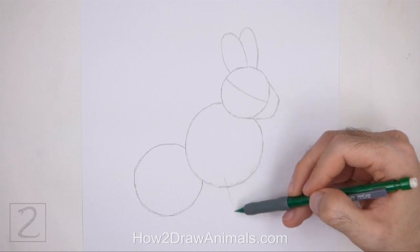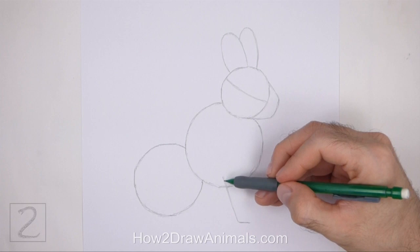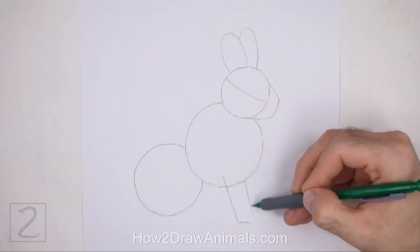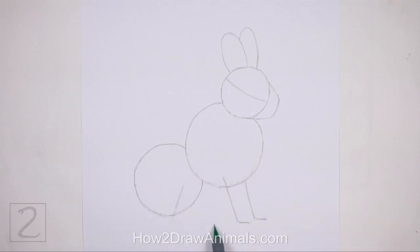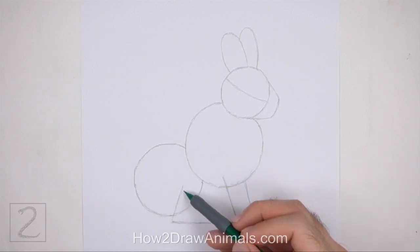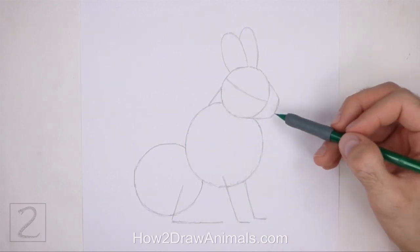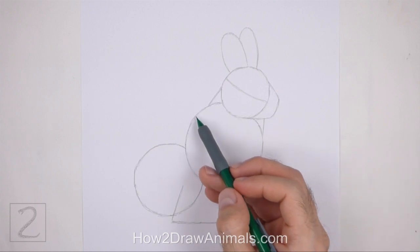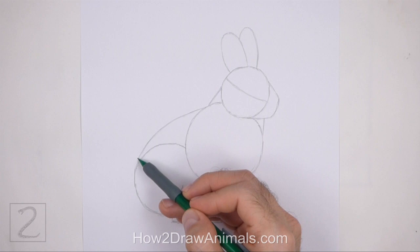Under the top body circle, draw a diagonal line as a guide for the first leg. Bend the bottom part of the line to indicate where the foot will be. To the right, draw a similar line as a guide for the other front leg. Under the circle on the left, draw a long angled line as a guide for the hind leg. Pay attention to how long this line is in relation to the body. Connect the head to the body using a couple of short lines to create the guide for the neck. Connect the body circles using longer lines to finish the guide for the torso. The top line should be longer and more curved than the bottom line.